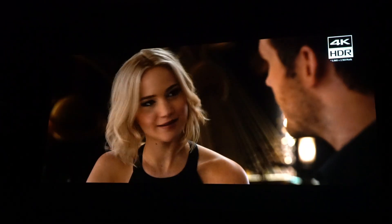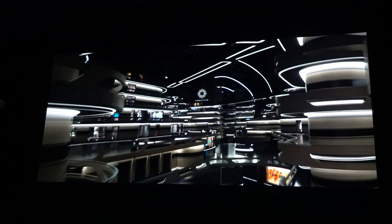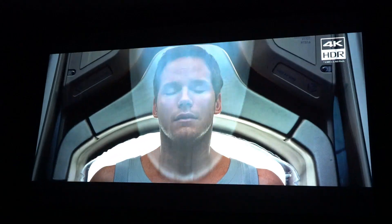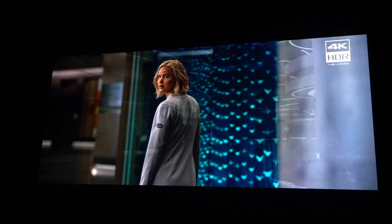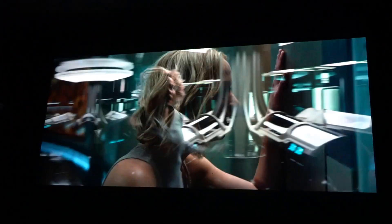Why did you give up your life on Earth? We boarded the Avalon with a destination — 120 years in hibernation means we'll wake up in a new century on a new planet. But a year ago, everything changed. Hello? Anybody here? Do you know what's going on? Nobody else is awake. I think something went wrong with the hibernation pods. We woke up too soon — years too soon. This can't be happening. We have to go back to sleep. We can't.